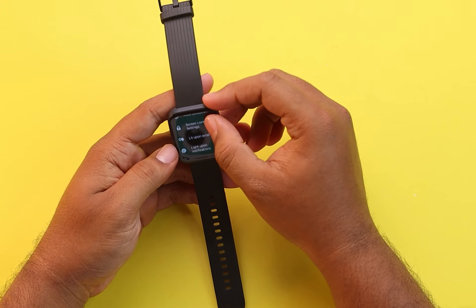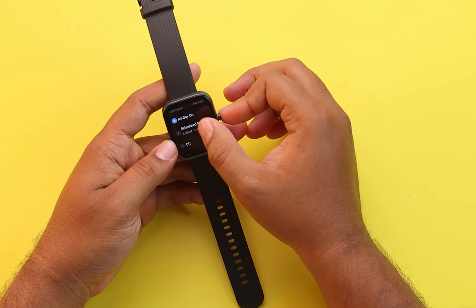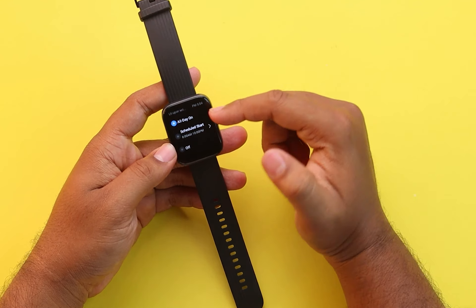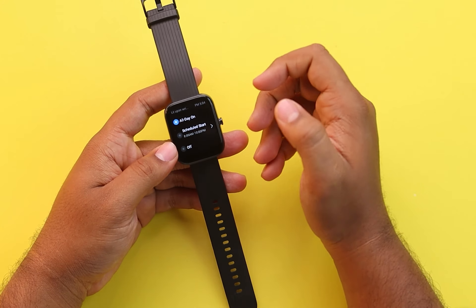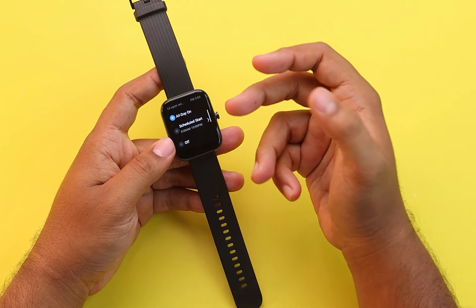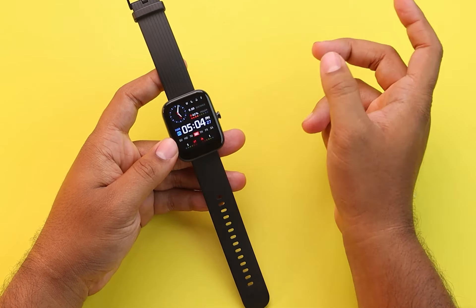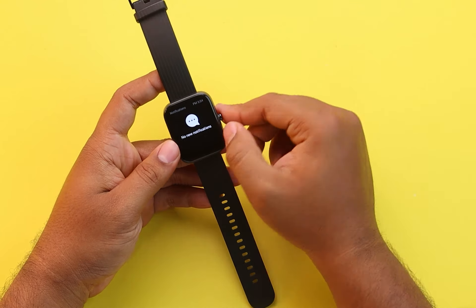First thing to check: you'll have to go to Settings, and here is the light-up notification option in the settings. Scroll down and find light-up notification. This option should be set to all day on. If it's off, then your watch will receive notifications but it won't light up, so you won't know that your watch is receiving notifications. If it is receiving notifications, you will find them by swiping up from the home screen — here is the notification panel.